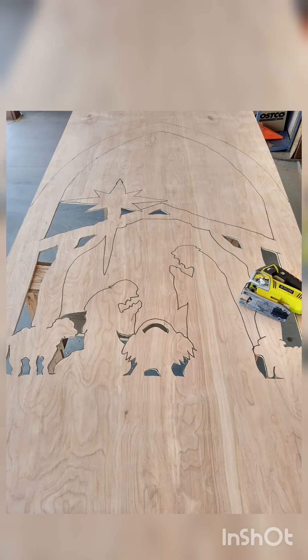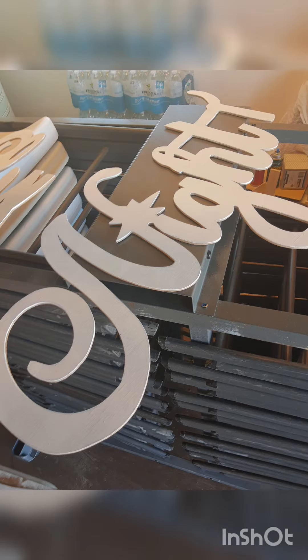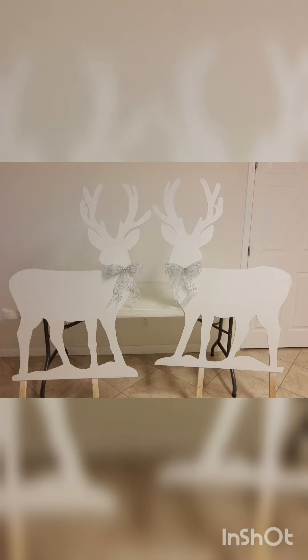Hi friends, I just wanted to show you guys my jigsaw cutouts that I made for Christmas this year. These two snowflakes go together and they stand on their own. This is a trio that I made out of four by eight sheets of plywood. Each one is four by eight feet tall and everything is completely cut out with a hand jigsaw.